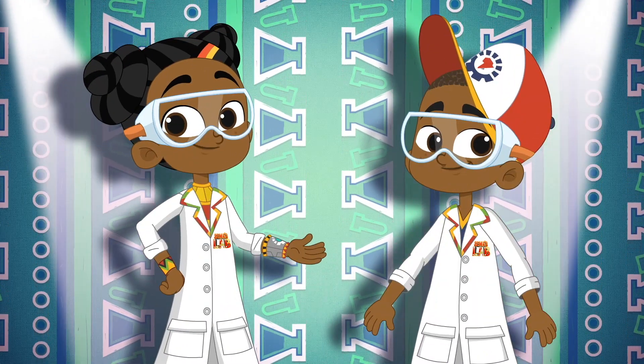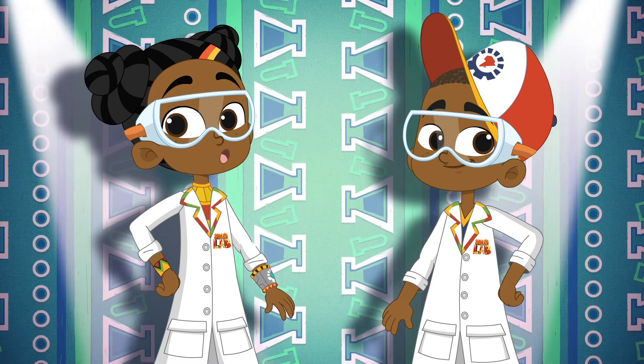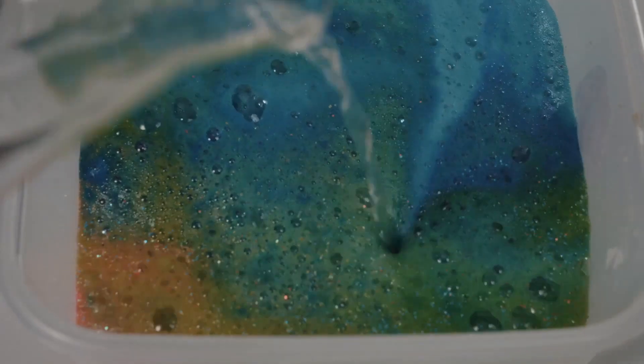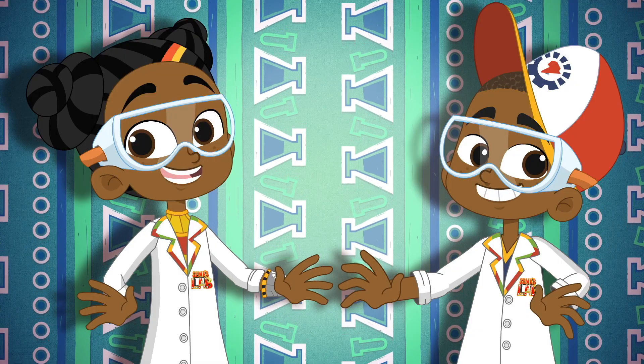Kairibu! Welcome to Summer's Lab! Today, check out how to do this! Over to Stacy and Seth!